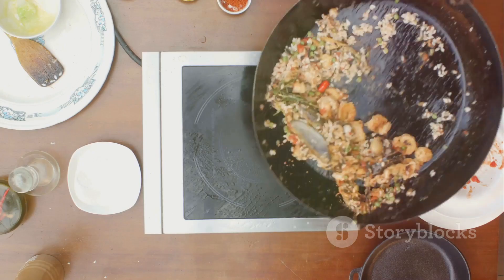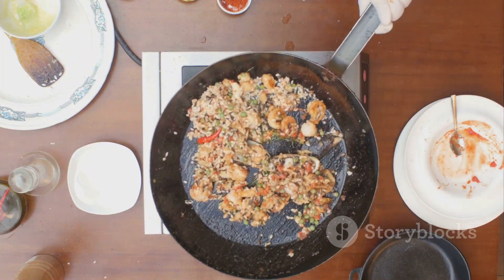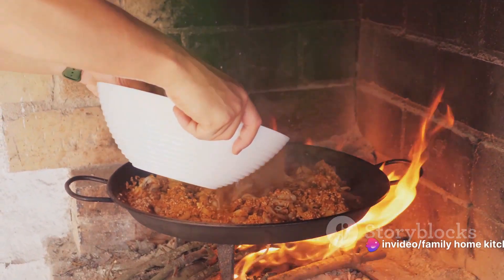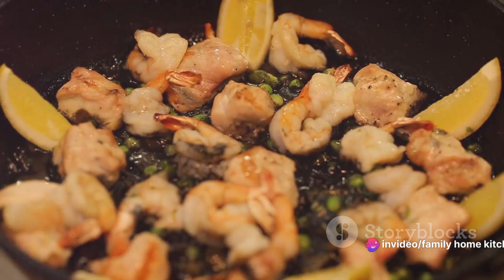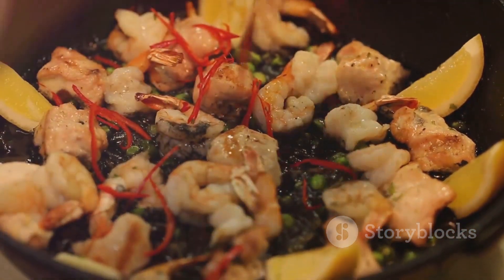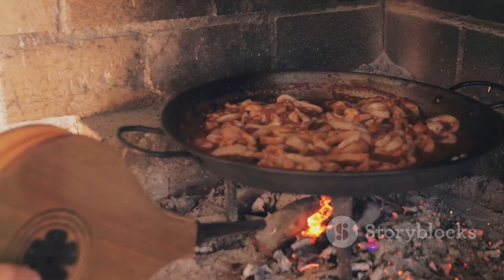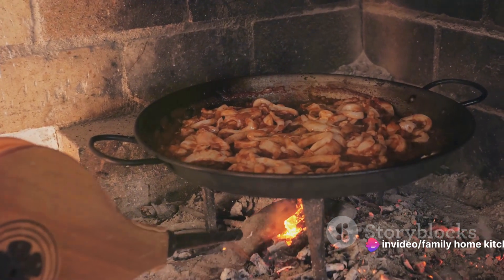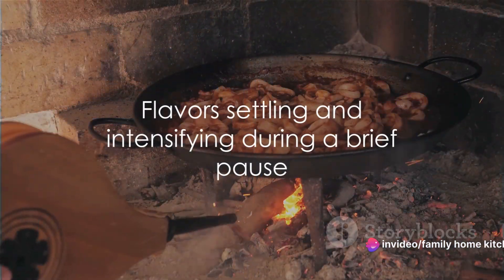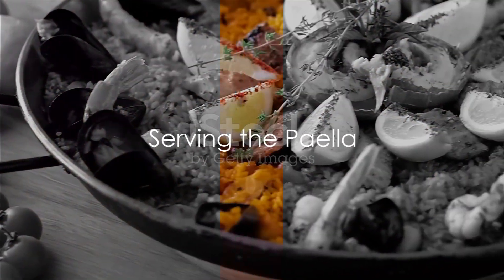Mix it well with the rice and vegetables to ensure every bite is as flavorful as the last. Cover your pot once more and let your paella simmer for about 5 minutes on low heat. This final simmering step allows all the flavors to meld together, creating a harmony of taste that's truly a hallmark of a well-made paella. Once the paella has simmered, remove it from the heat and let it rest. This brief pause allows the flavors to settle and intensify before serving.